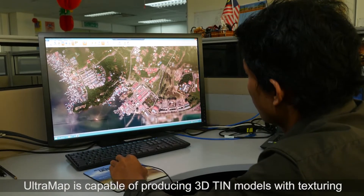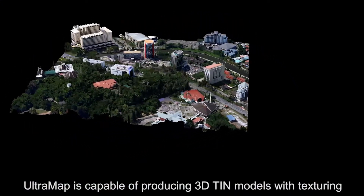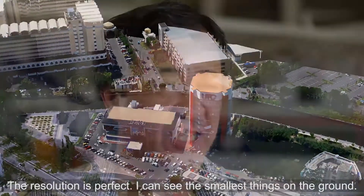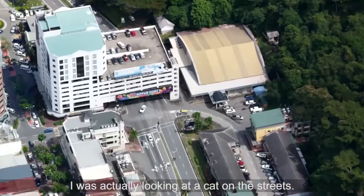The 3D module of UltraMap software is able to produce a model of the building and the walls of the building. The resolution is perfect. In fact, I can see the smallest things on the ground — I was actually looking at a cat on the streets.